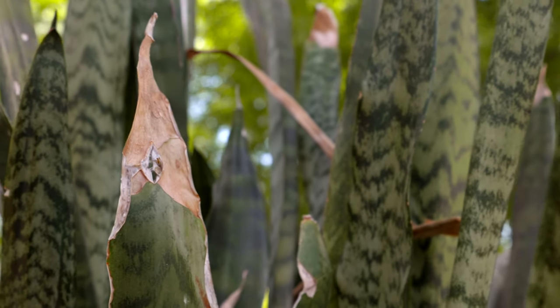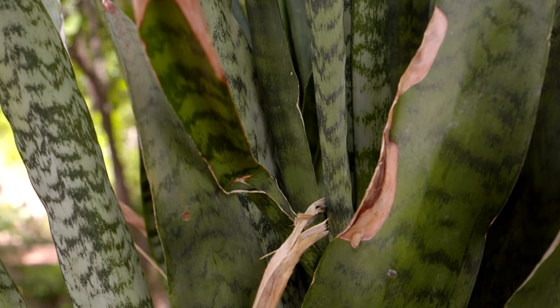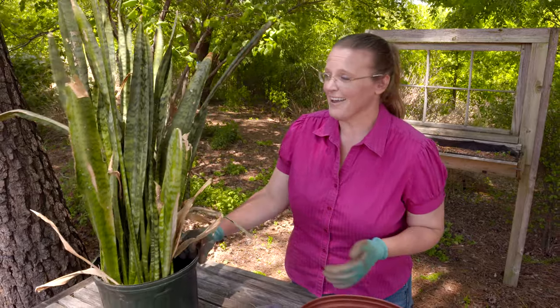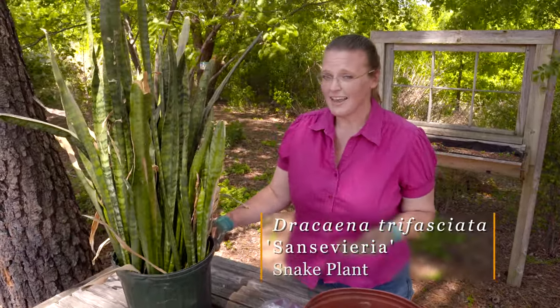Houseplants don't need a lot of care, and so they can go years without really much maintenance. After years without maintenance, they'll start to look ragged. So we have one that has seen better days right here. This is called Sansevieria, or snake plant.